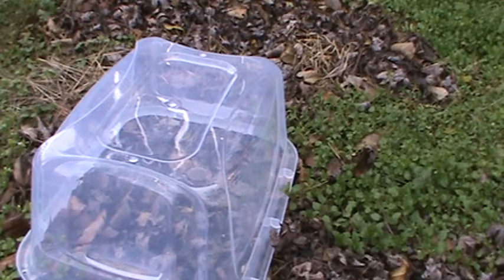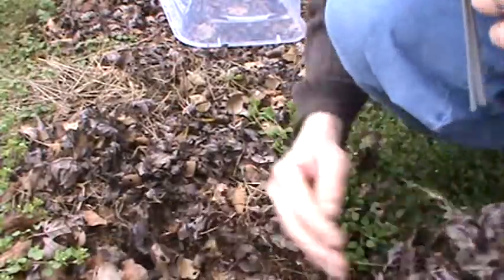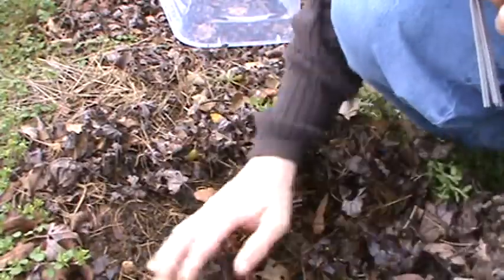First thing I want to do though is move some of these leaves. I dumped these leaves here at the beginning of wintertime hoping that the worms and the microbes underneath would enrich my soil. If we get down in here and pull back a little bit, you can see I actually got some pretty good soil down here, which is exactly what I was hoping for.